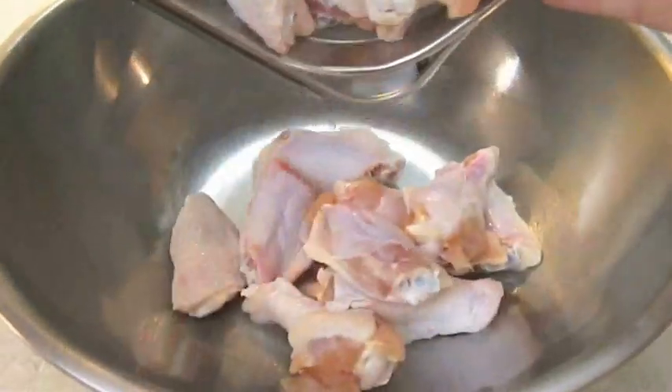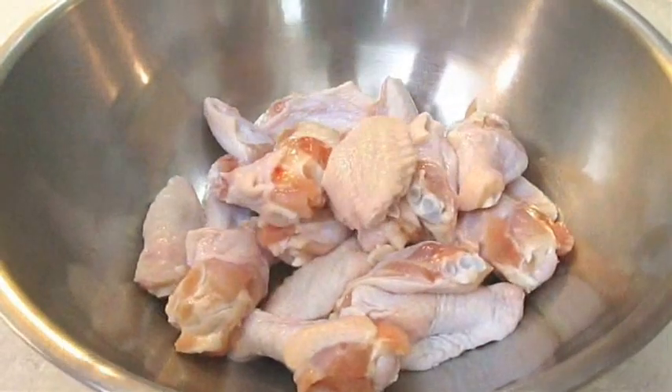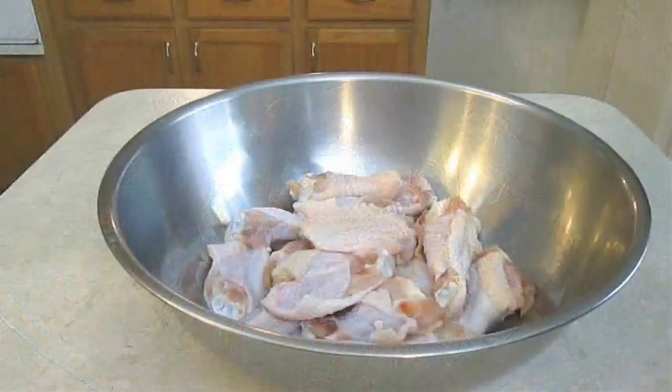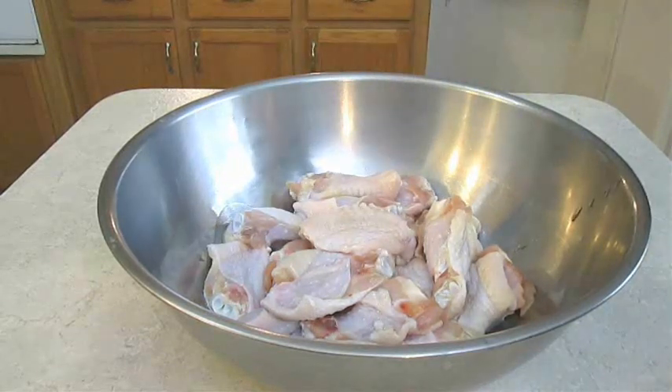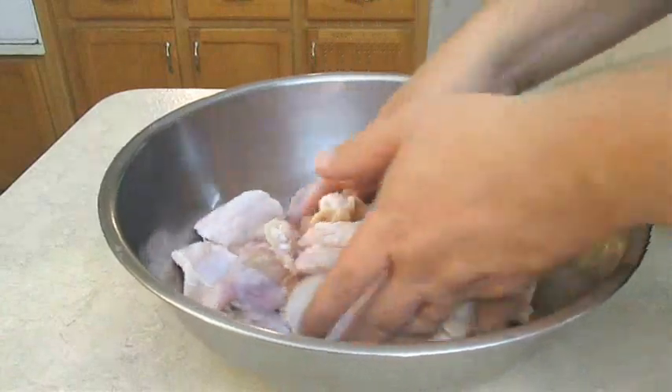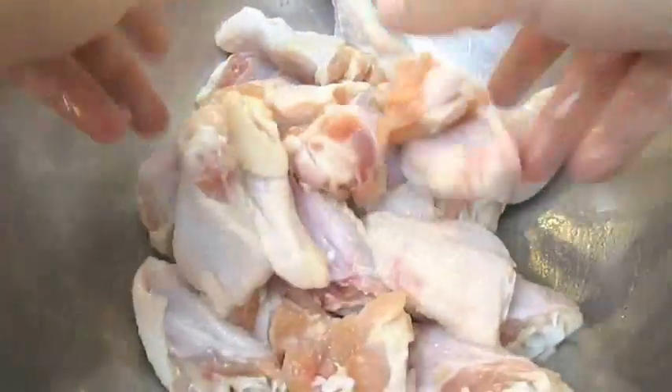Now it's time to strain out our brined chicken wings, then add them to a bowl. We're going to come right over the top of them with some olive oil. Get in there with your hands, mix these thoroughly, and make sure every one of them is covered.